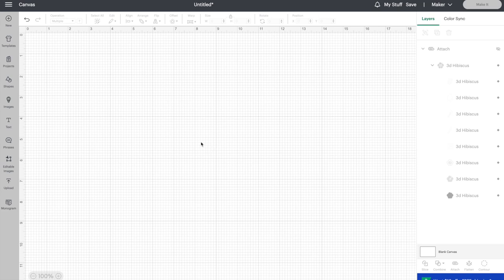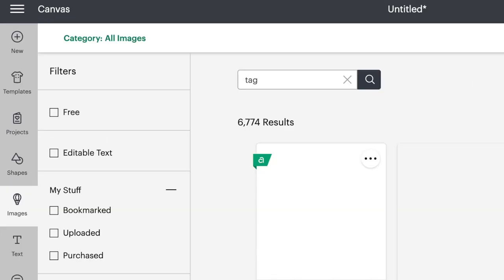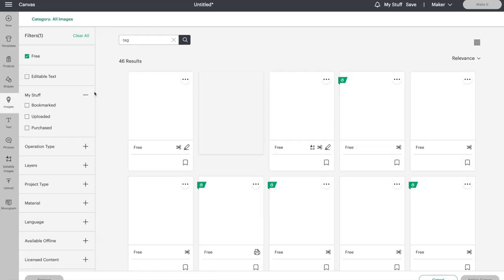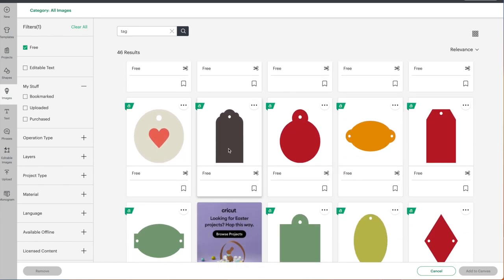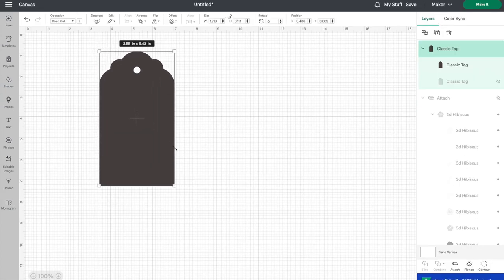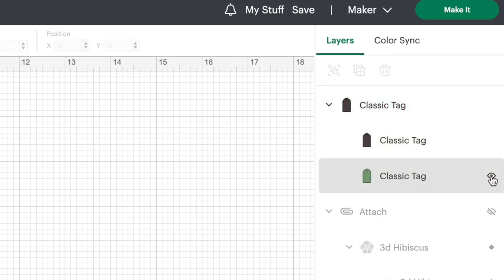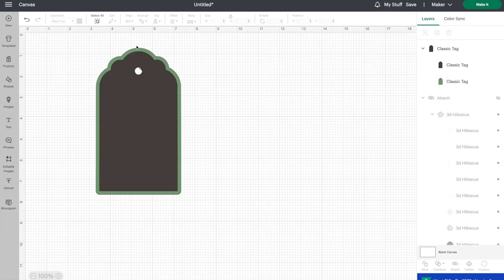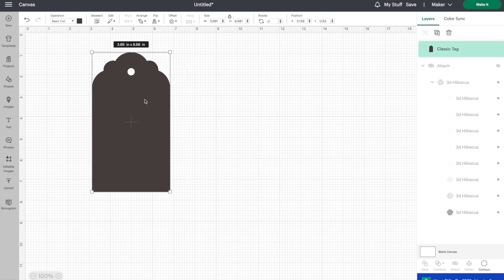First we need a base for our gift tag. If you go to search images, you can type in 'tag.' If you don't have Cricut Access, click on the free button so you only see the free files available. Scroll down and choose one of these tags that you like. Let's go with this one and click add to canvas. It's rather small right now, so let's stretch this out and make it a little bigger. In the layers panel it looks like there are actually two layers — one is hidden. Let's get rid of that hidden green layer by clicking delete, and we'll just work with this one layer.